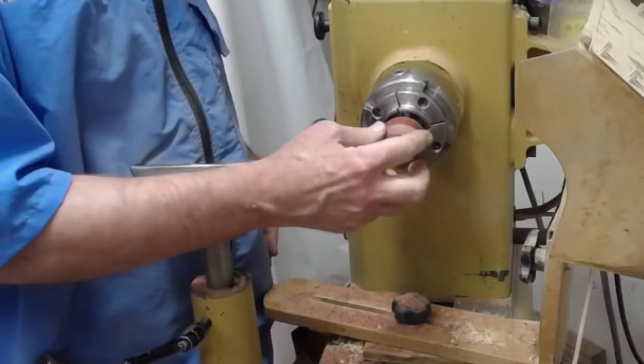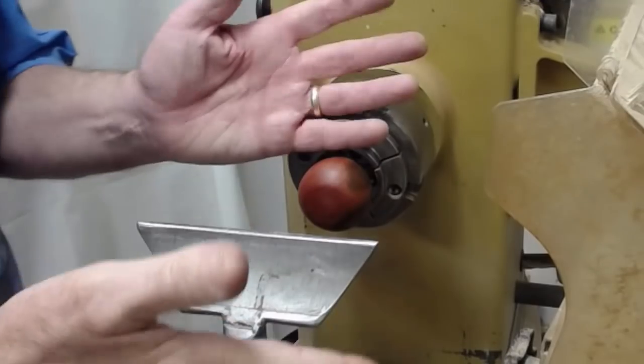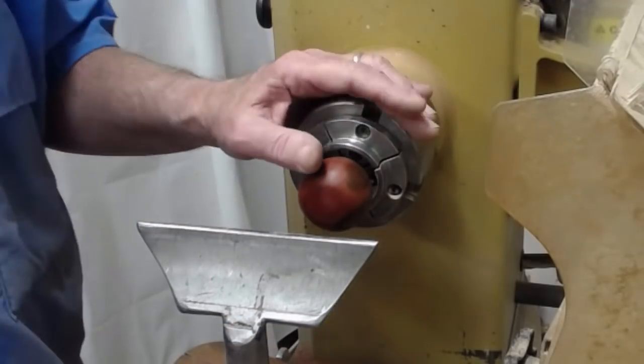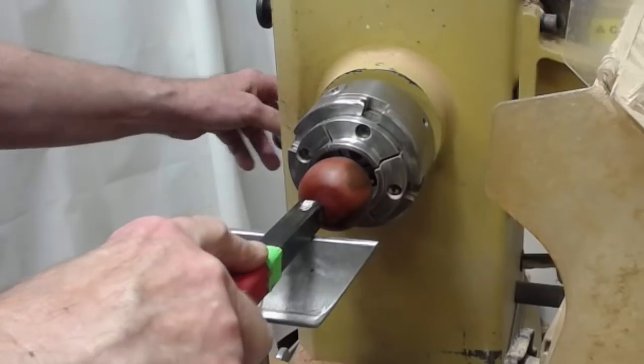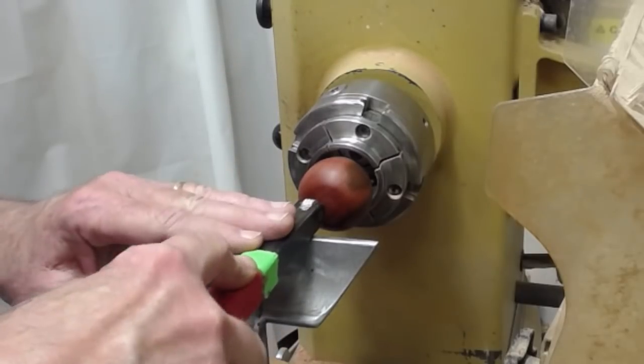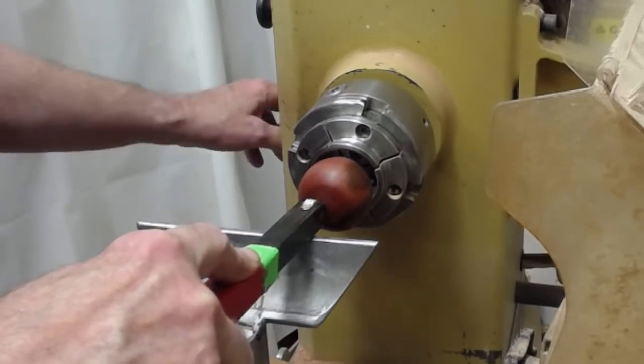I'm going to sand this up a little bit, and then I'm going to show you how we're going to texture it to give it that little extra pop. Once you finish off the back, you can put a little finish on it and be done. I'm going to go ahead and take this opportunity, though, to texture it. I'm going to use this Wagner tool. You can get more details on using the Wagner tool and other texturing tools — I'll show a link to that video.